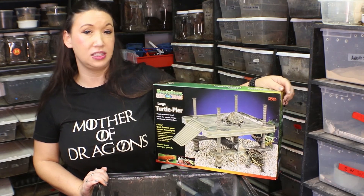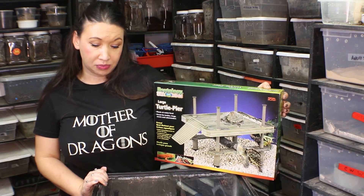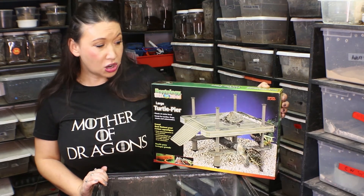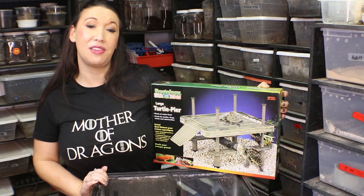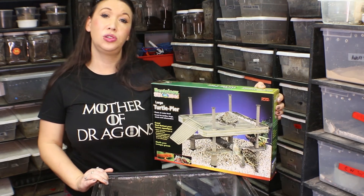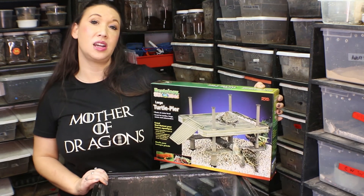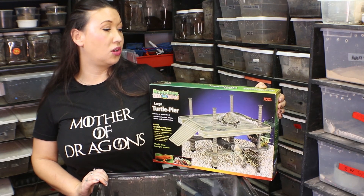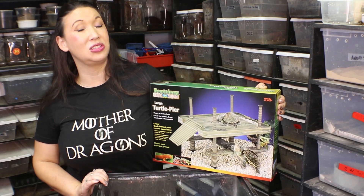Penn-Plex is a really great brand — they're one I shop with and have for many many years. Really great product. Overall I'm going to give the Reptology Large Turtle Pier 5 out of 5 stars. To get more information or to buy this product make sure to go to Chewy.com and check out your Reptology Turtle Pier. Hope you guys like this one and I'll see you soon.